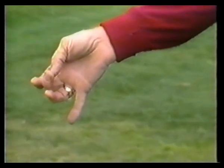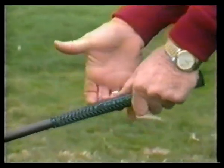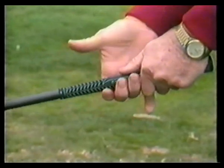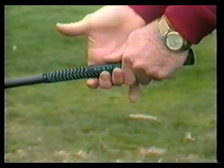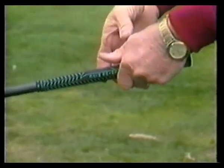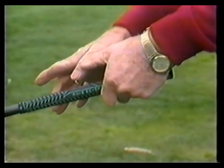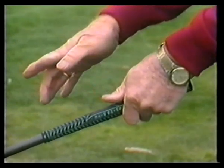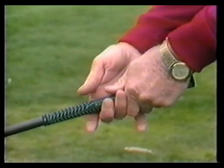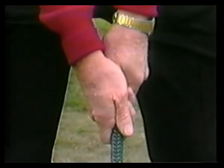Fold the first finger, second finger, and third finger of the right hand into position. Put the second section of these three fingers underneath the club, and the first section behind the club. Wrap the bulbous end of the right thumb over the two sections of the left thumb, keeping the second joint of the right thumb and the first joint of the index finger together, so that when you address the ball your hands are in this position.